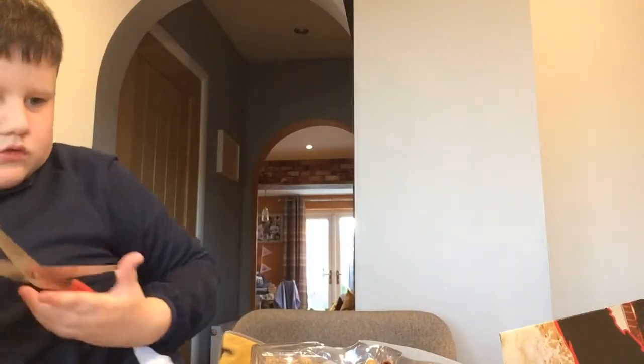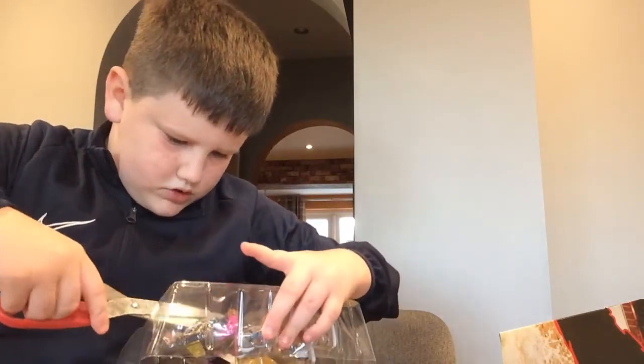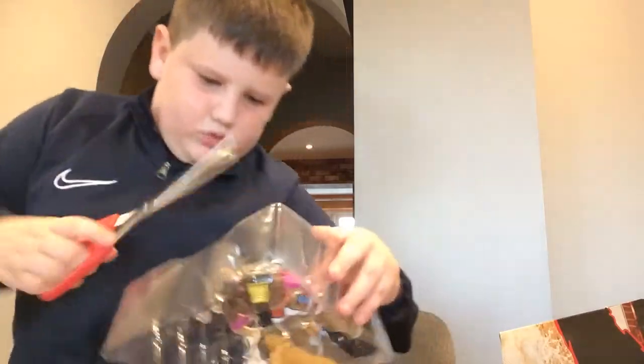I'm going to go get some scissors. Alright, and we're back. We need to be very careful here, cannot hurt the character. Okay there's one cut open.